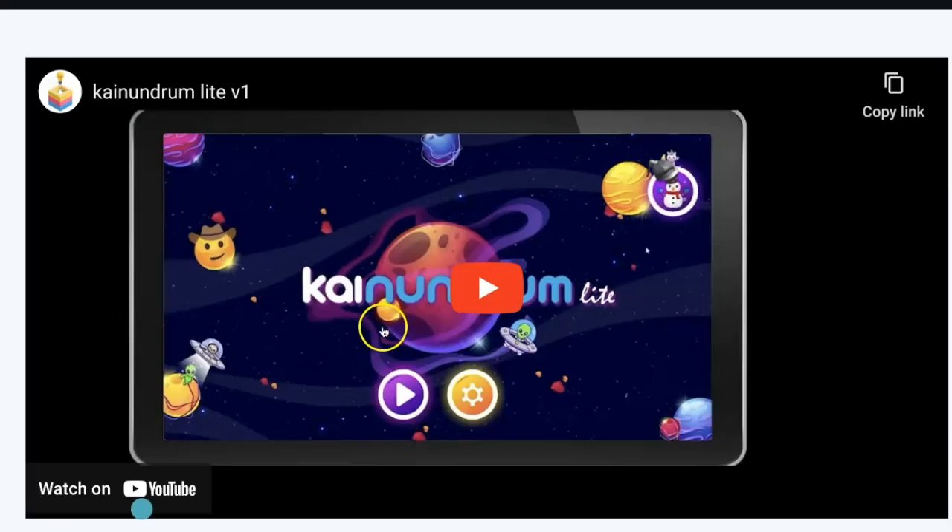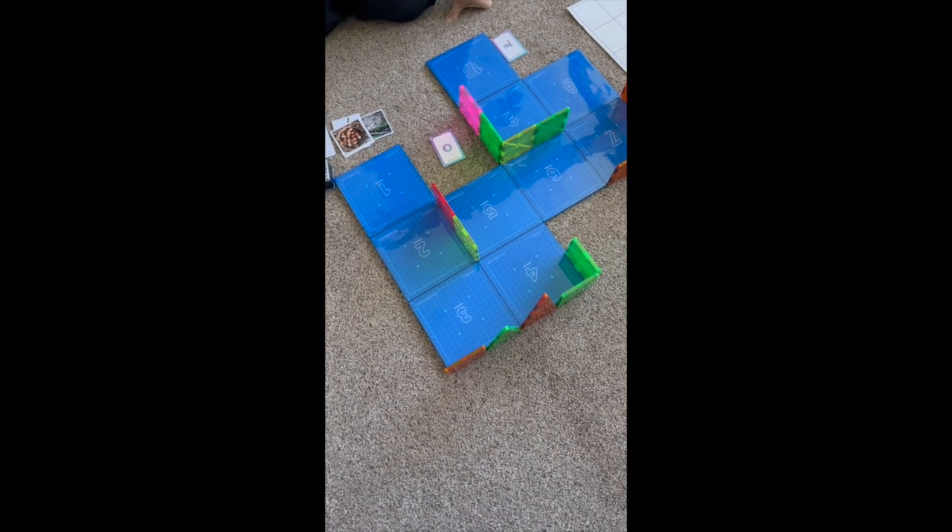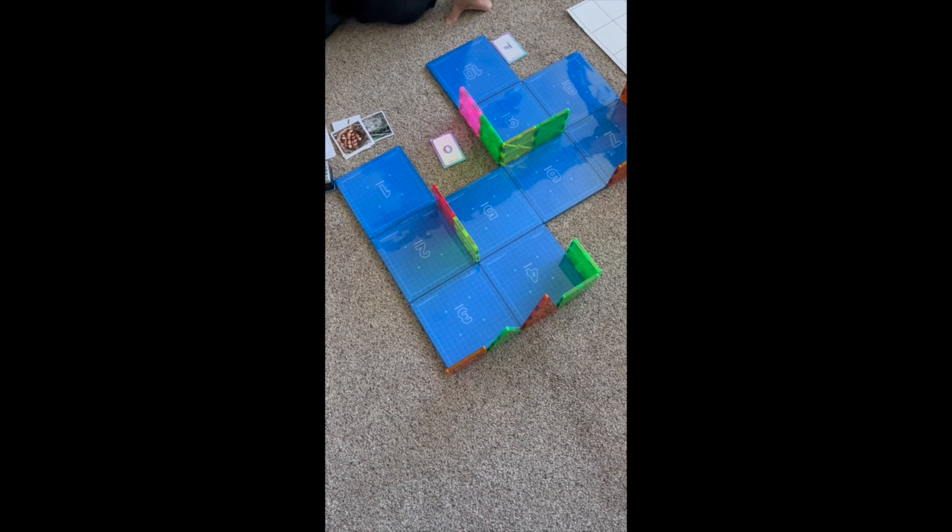There is a Conundrum Lite video link in the slides showing the virtual world version. We'll provide professional learning on Conundrum Lite later in the year so you can use it with students when you're ready. Now I'm going to show you what it looks like with the actual Kaibot and tiles, demoing the kindergarten Living Things Lesson 2.